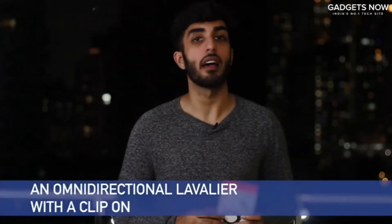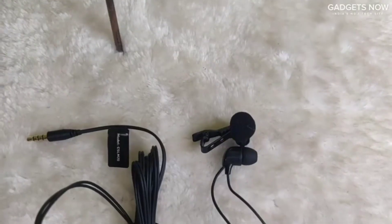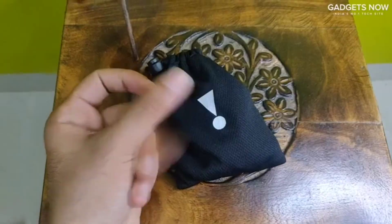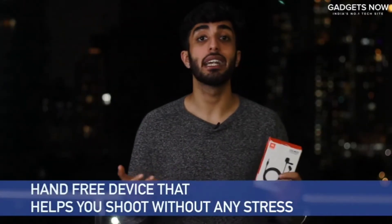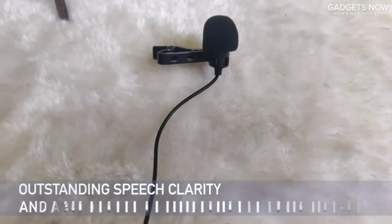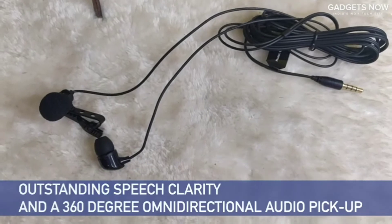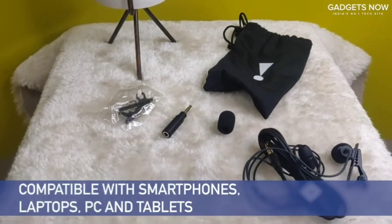The JBL CSL20 microphone is an omnidirectional lavalier with a clip-on which is easy to clip at multiple angles. This particular product provides immense flexibility to content creators and presenters. It is a hands-free device that helps you create without any stress. With features such as outstanding speech clarity and a 360-degree omnidirectional audio pickup, the JBL mic is compatible with smartphones, laptops, PC and tablets.